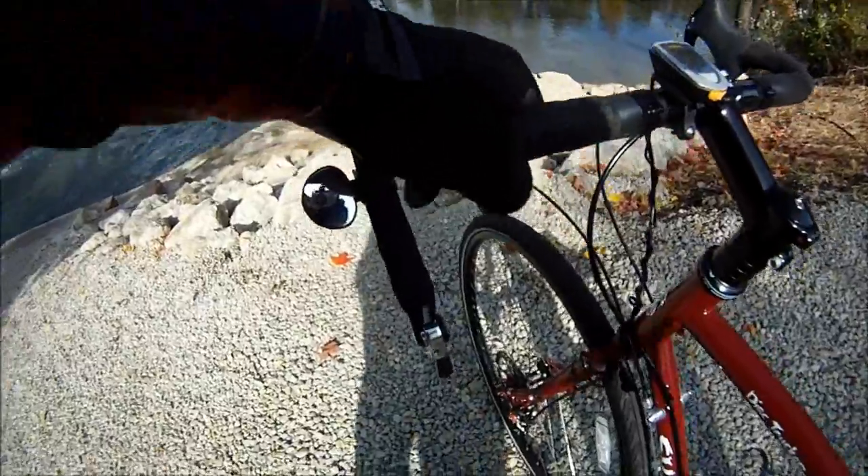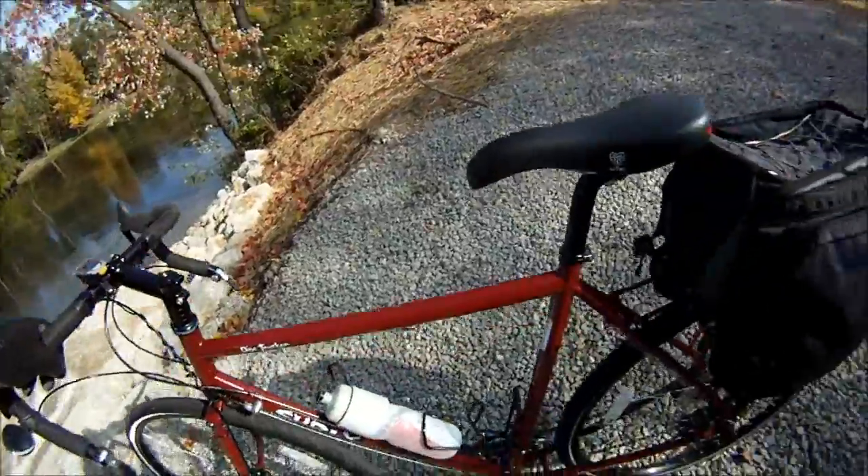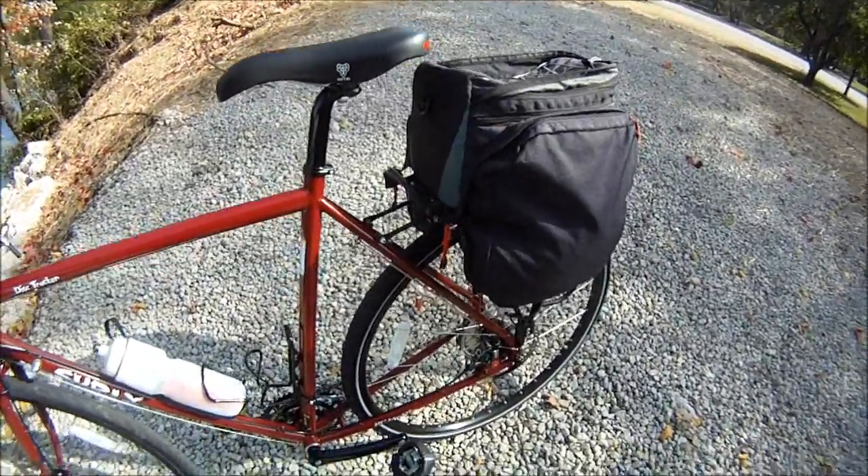It has the Shimano XT hub and bar end shifters, which take a little getting used to. And there's an extra rack — that's an expedition rack.